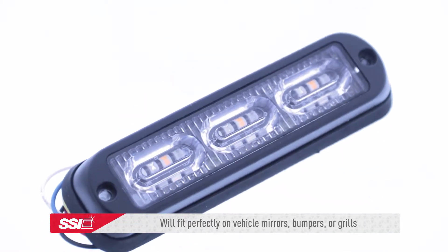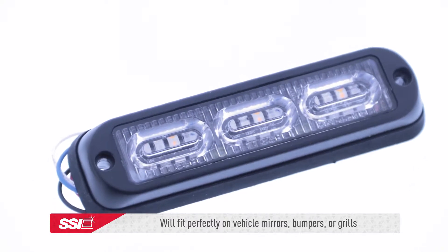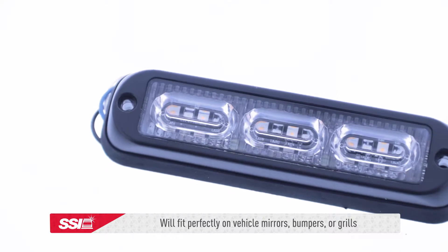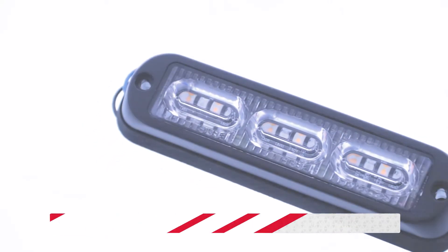These modules will fit perfectly on a vehicle's mirrors, bumpers, or grills to help alert commuters of a slow moving or stopped vehicle and that there may be workers present outside of the vehicle.